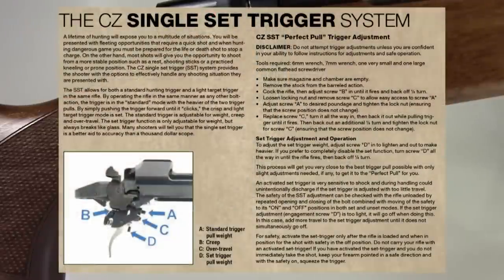This trigger is fully adjustable four ways: pre-travel, over-travel, regular weight, and set trigger weight. I've tweaked this down to about as light as I can get — the regular trigger at two pounds and the set trigger at around eight ounces. If I go below eight ounces, I run into safety problems where it'll accidentally discharge without really pushing the trigger; it doesn't catch properly and the safety doesn't work. So these are about the minimums you can get without modifying the rifle.